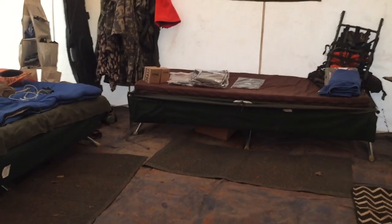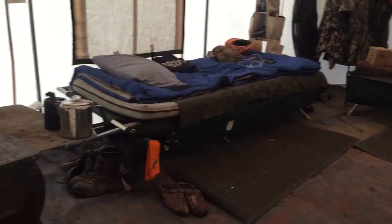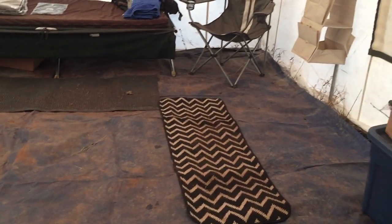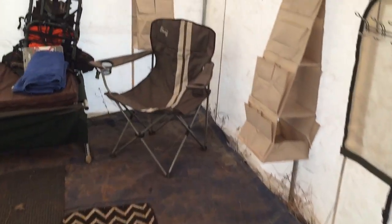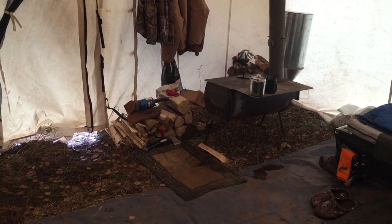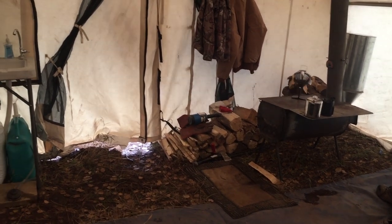I know I've said 'um' a million times in this video — just trying to get it out for you guys so you know what I do in second season. If there are any questions about any of this stuff — where I got it, how it's worked, why it's set up that way — send me an email at coloradohunterhiker@gmail.com or send me a message through YouTube.